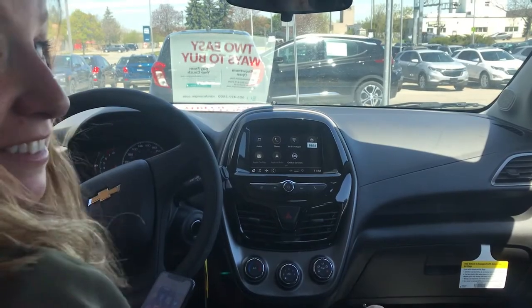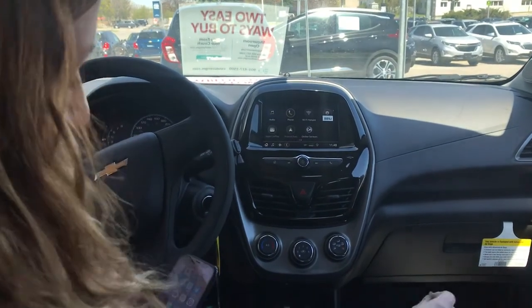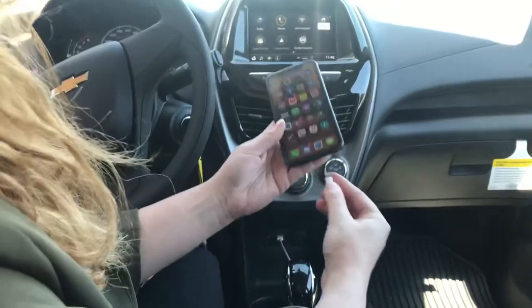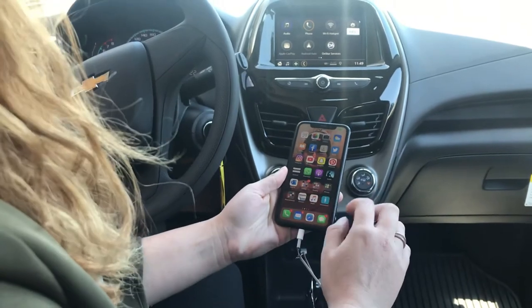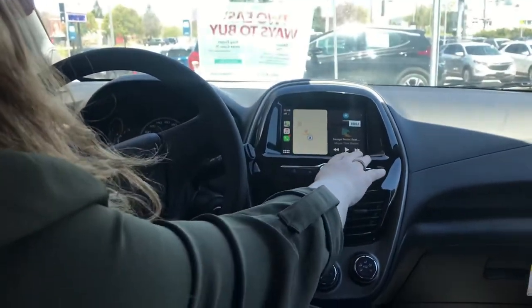Hey everyone, we're here with Erica. She's going to show you how easy it is to hook up your Apple CarPlay. You can see the USB is plugged in at the bottom — all you have to do is plug it into your phone, and then it'll pop up everything on the screen.